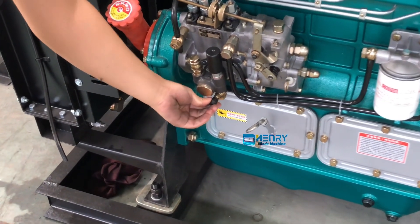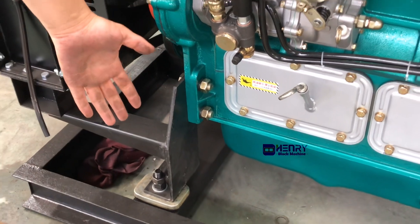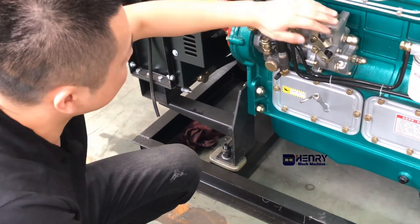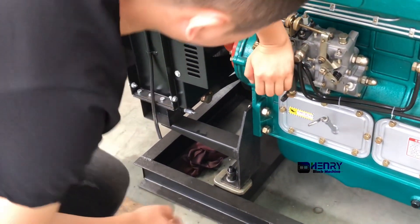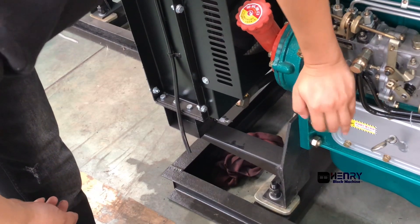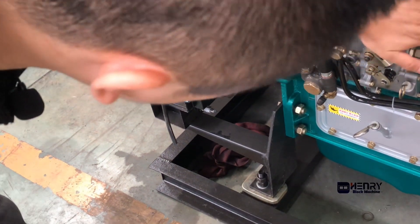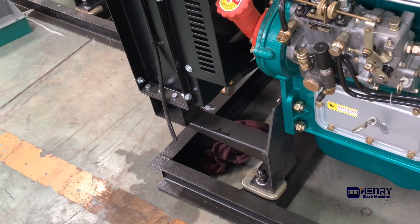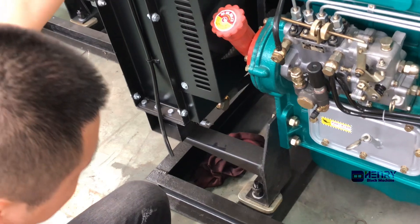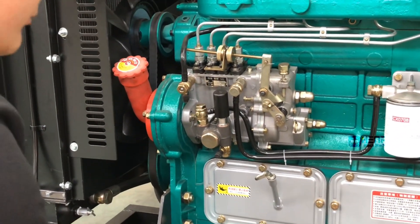After the preparations are ready, this place is connected to the oil pipe. A diesel tank can be placed next to it. Remember to pump the oil manually for the first time — press this place about 30 to 50 times to make sure there is no air in the pump and no air in the oil pipe. This ensures the normal start of the diesel engine.